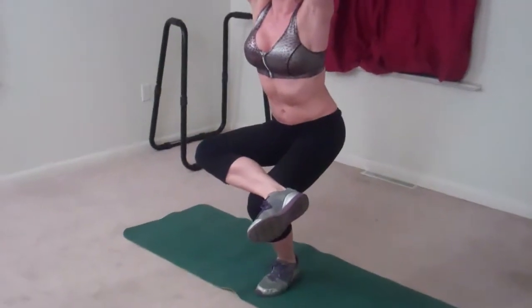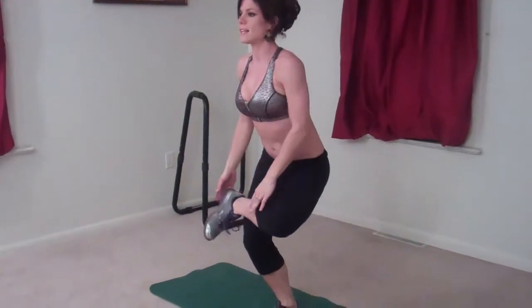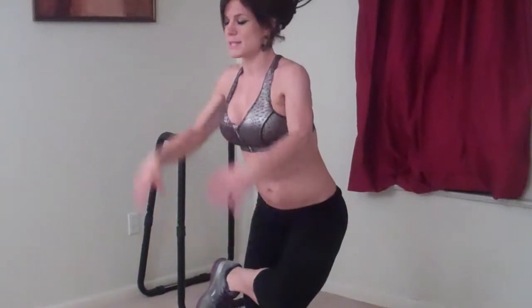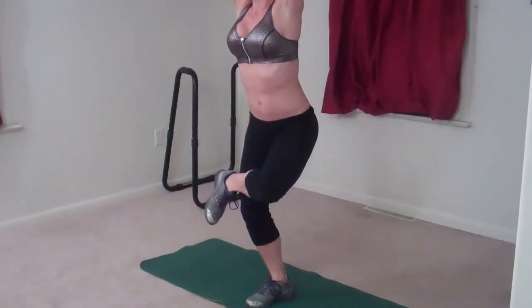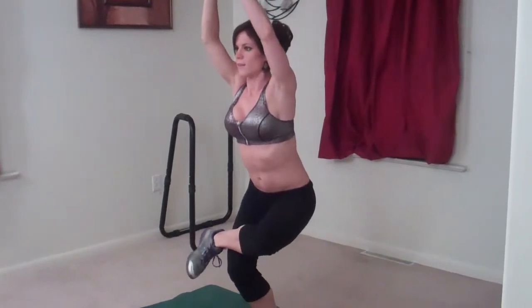Four, five, six, seven, eight, nine, ten. Doing the same exact thing on the other side — my left foot isn't lifted this time, my foot stays flexed the whole time to protect that knee, core pulls in, and squat: one, two, three, four, five.